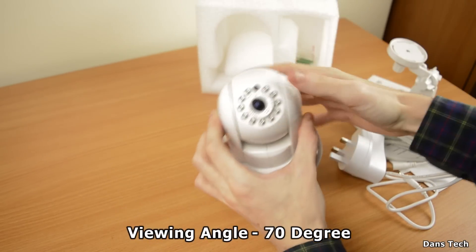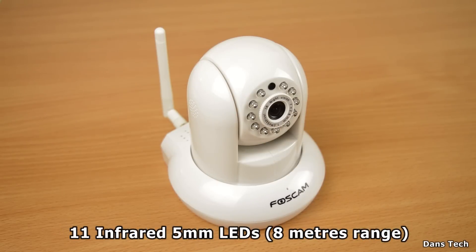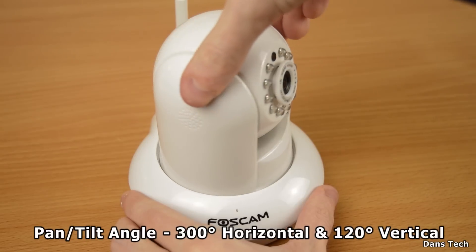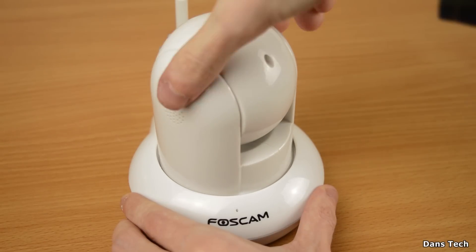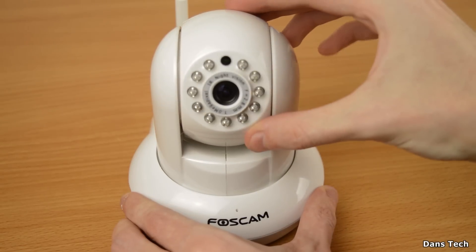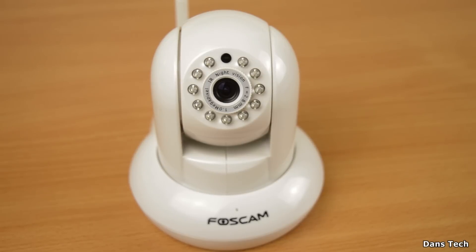The viewing angle on this is 70 degrees. In terms of frame rate, it's 25fps at 50Hz or 30fps at 60Hz. You get 11 infrared five-millimeter LEDs which deliver up to about eight meters of range. You also get the pan and tilt function - 300 degrees horizontal and 120 degrees vertical. It spins all the way around - it doesn't do a full 360 but covers 300 degrees. You're expected to use the software to move left and right manually. It also goes up and down a fair bit, so mounted on a wall you can see everything.